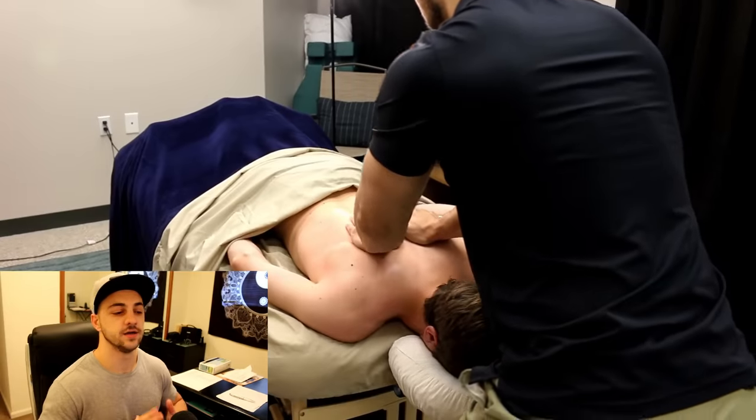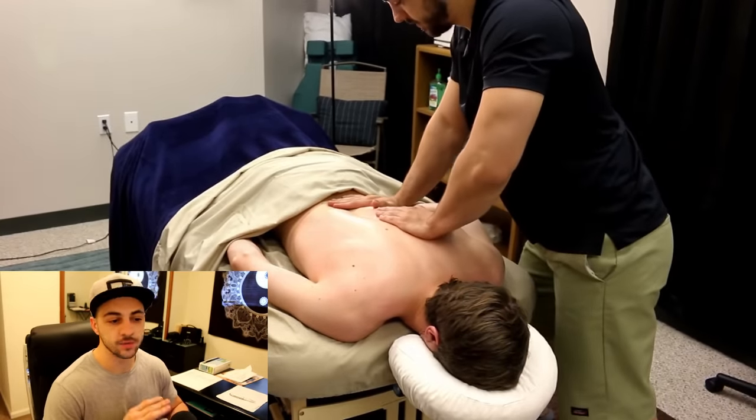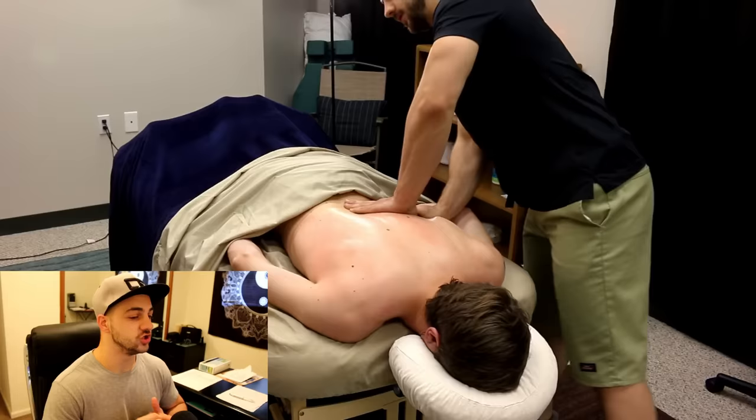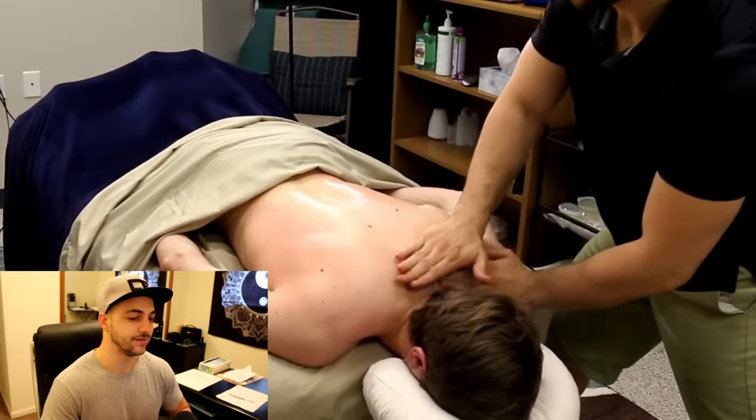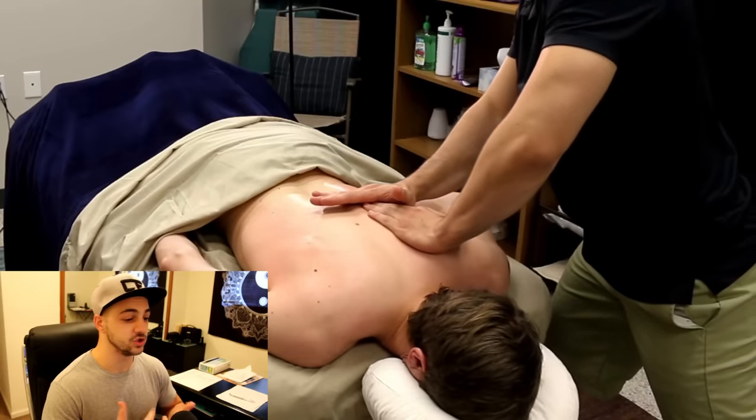So of course, just like every massage, we always start with warming up their body and their back, because generally muscle knots are lying deep. And so we have to get through them by getting through the top layers of connective tissue and muscle.